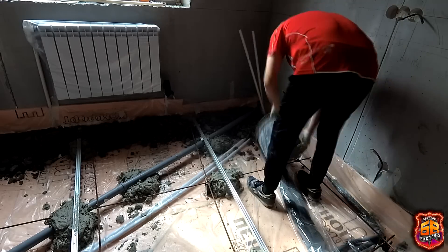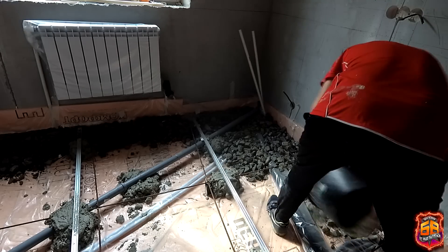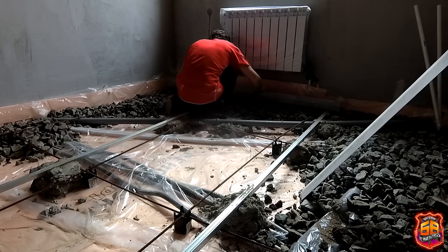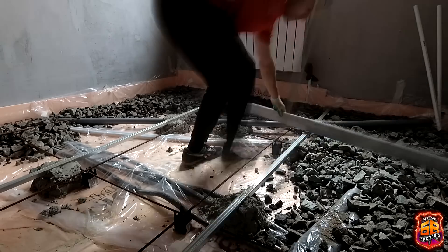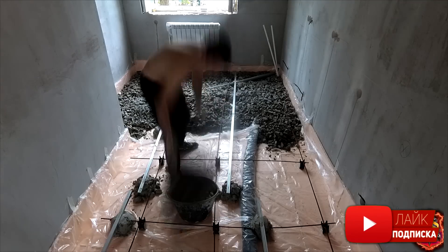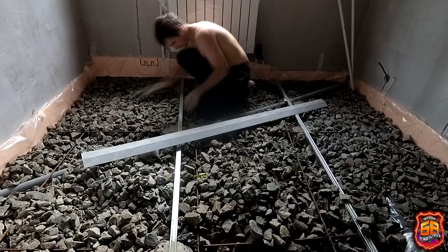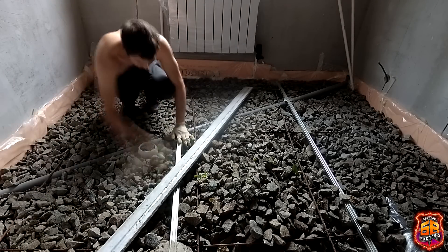I filled the gravel from the window toward the exit. In places where the gravel was more than 5 cm deep, you could walk on it without any damage to the insulation. Using a straightedge rule I leveled out all the gravel so that when I pull the solution with the rule, there would be at least 2 cm between the rule and the gravel. Reducing the height difference from 14 cm to 4 cm — sometimes to 3 or 5 cm — required moving about a full cubic meter of gravel.